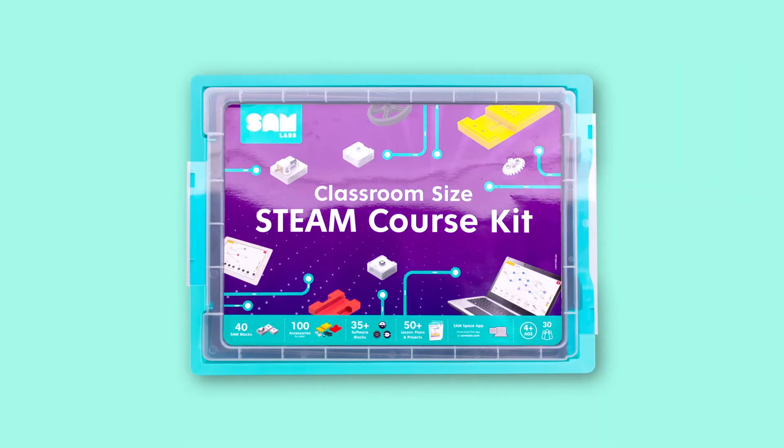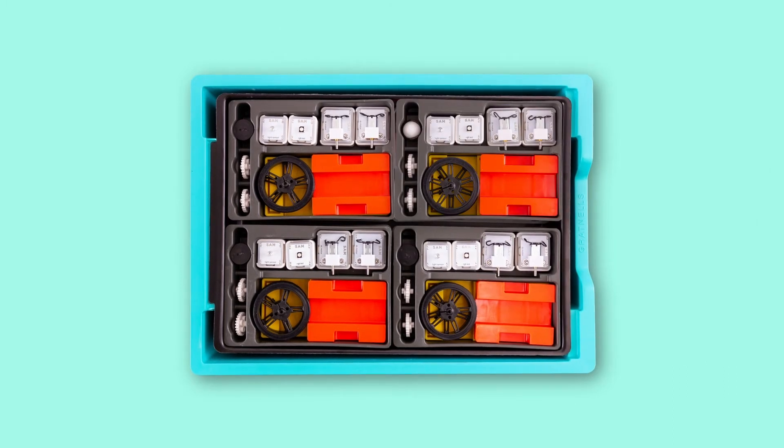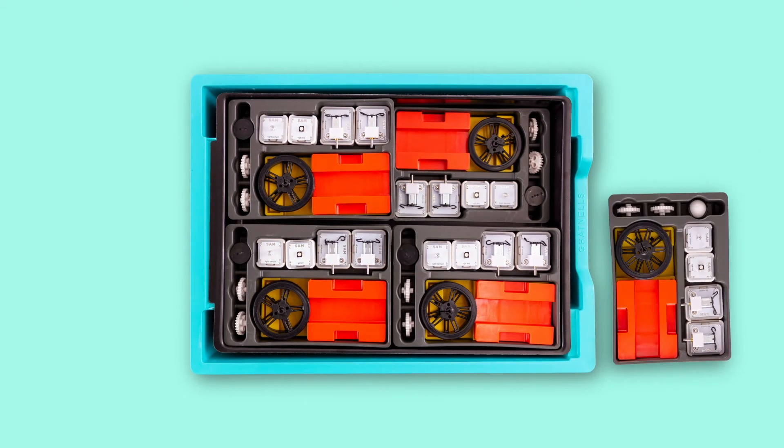The STEAM course kit classroom size comes with 10 trays of Bluetooth enabled blocks and accessories. It lends itself to a classroom of 30 students working in groups of three.